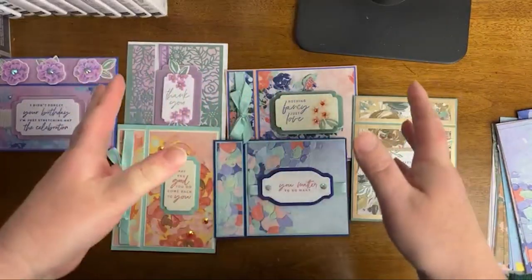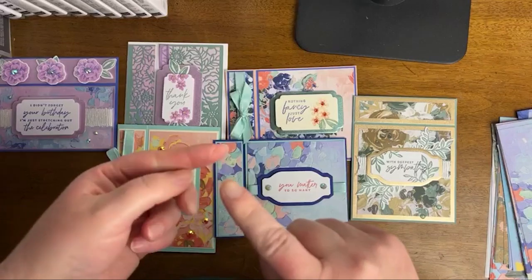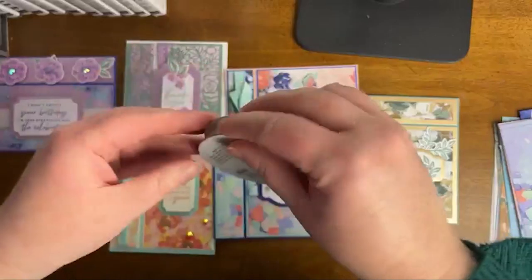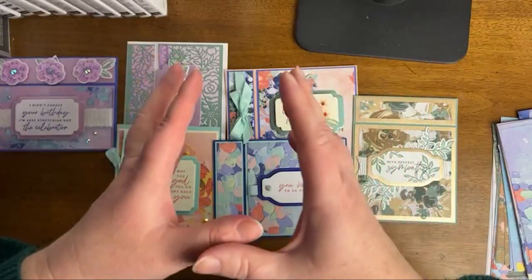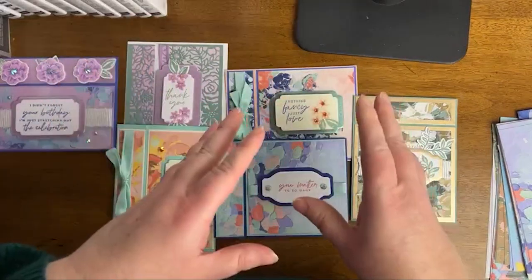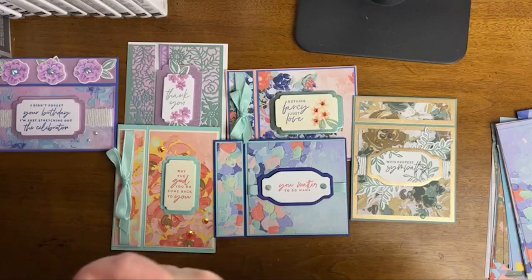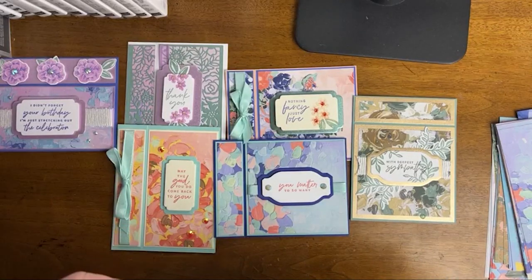So what that means is you will get a quarter pack of the Fancy Flora Designer Series paper. You will get a pack of the Iridescent Pastel Gems. You will get the Grosgrain Pool Party Ribbon. You will also get a quarter pack of the 6x6 fine shimmer paper, cut down to a 6x6 size in three shades. So you will get all of that product, plus the pre-cut and scored card kits, your pre-recorded video, and your PDF tutorial.